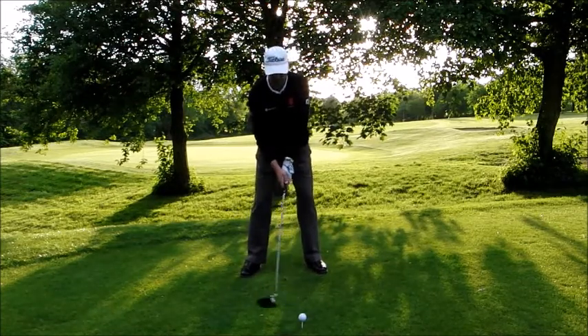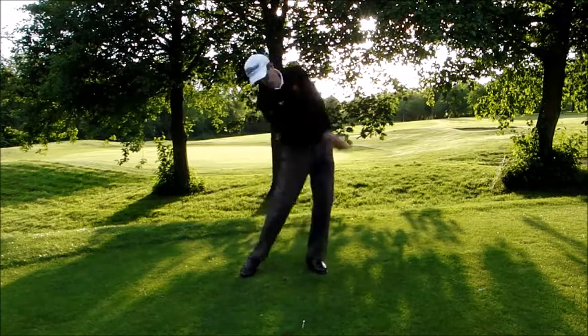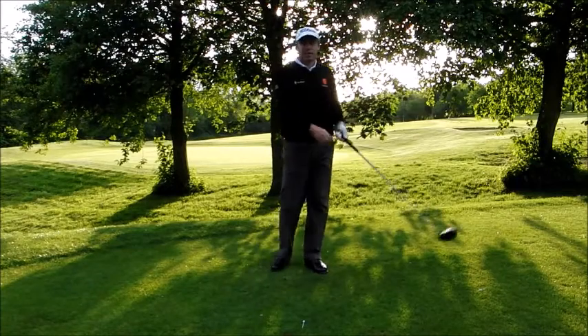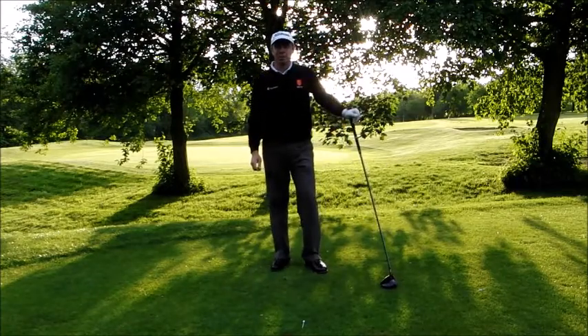So it should look something like this. Hope you enjoy that one and you get a few more yards from the tee box.